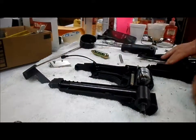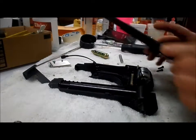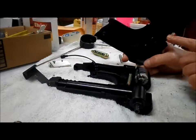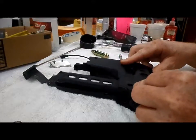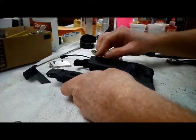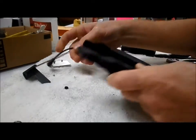So that goes in like so. And you carefully want to line your release up with this corresponding hole and put your screws back in, making sure that your door is in both sides of the housing.